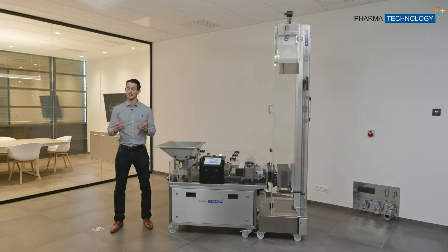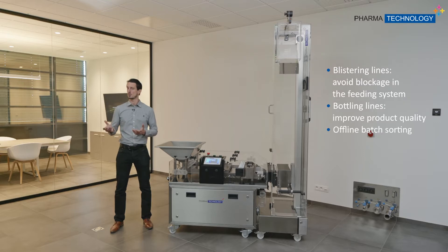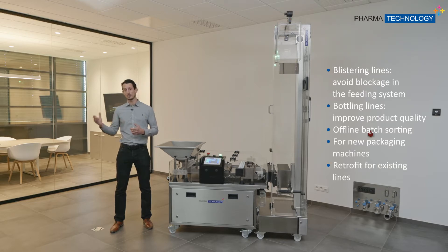The main purpose of the iSort is to improve general efficiency in packaging lines. You can use it for blistering lines in order to remove the problems of blockage in the feeding, or for bottling lines in order to improve general quality, but also for offline batch sorting. You can use it both for new lines to be integrated or as a retrofit for existing lines.